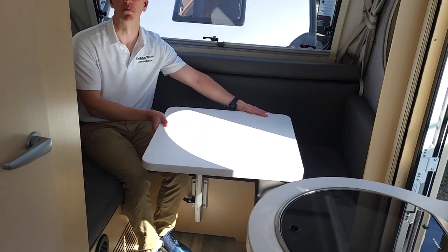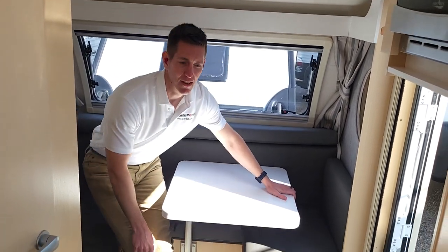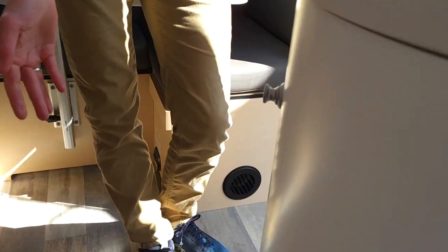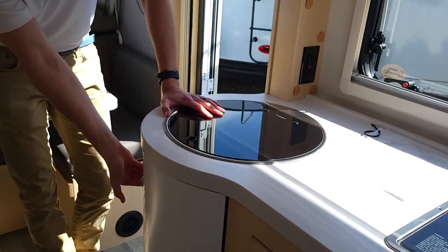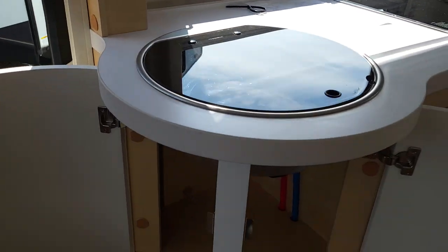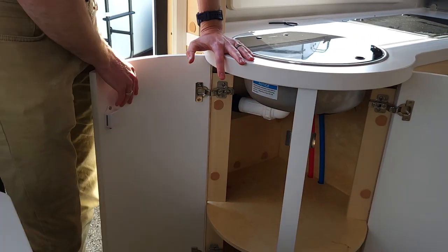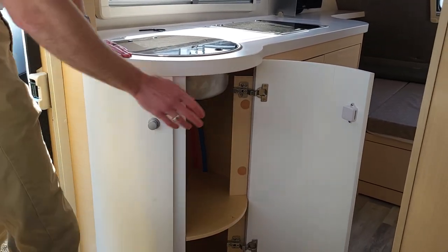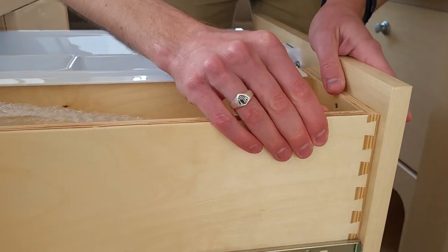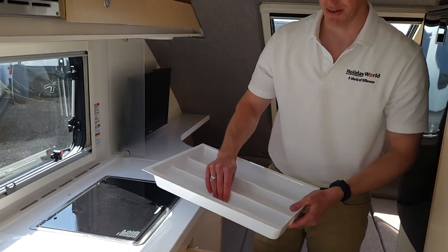We're going to set up the bunk here in a few minutes, but first I want to show you more of the storage and the Amish woodwork that goes into this. These pole knobs are super sweet — if you're camping you can just leave them out; if you're traveling, pop them in. They're not going anywhere. And that's real wood — this isn't composite. You can see the plies in this divider part right here. I'm going to show you the dovetail joints right here. All my woodworking friends know that is a dovetail joint — it is handcrafted by Dutch Amish. All of the cabinetry is done by Dutch Amish, and the rest of the camper is built here in the great state of Texas.